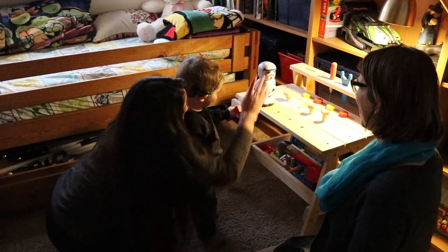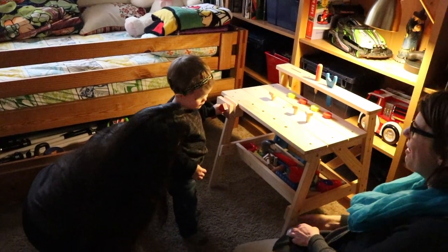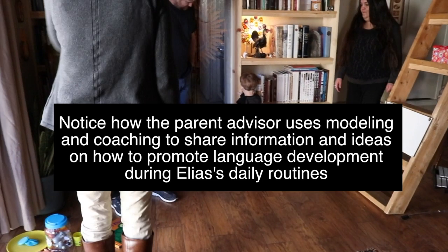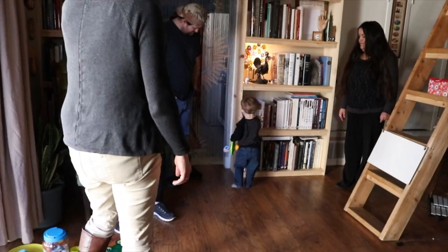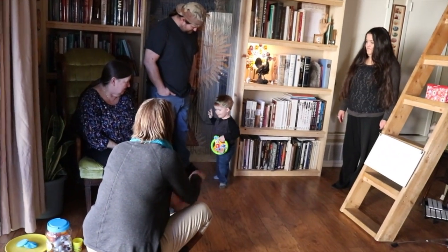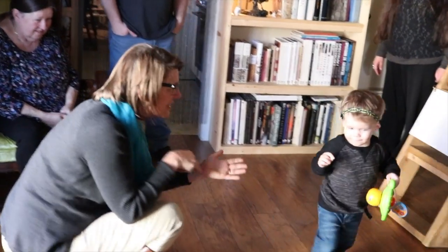Oh, that's fun. Are you dancing, Elias? Are you dancing? Dance, dance, dance, dance. You notice when I do the signs — I'm just vocalizing it, then giving that sign, and then doing it again? So he's getting that auditory first and last.